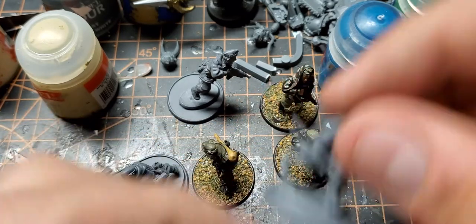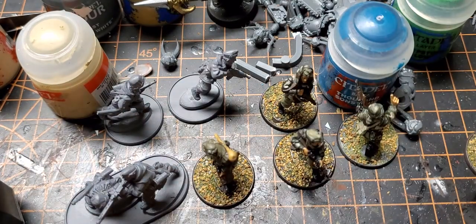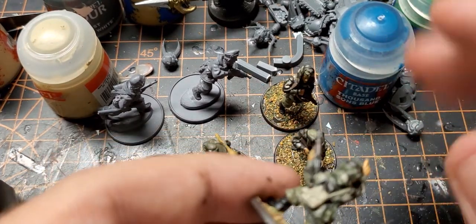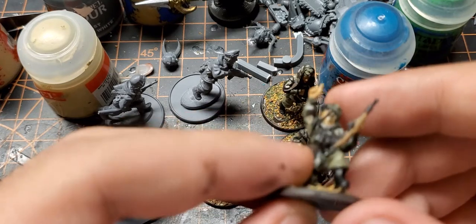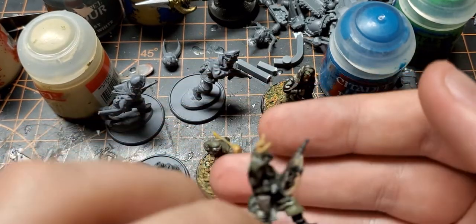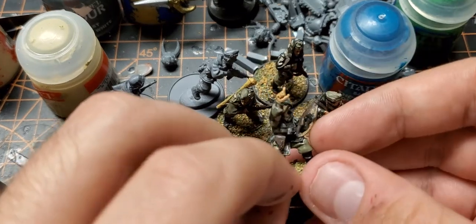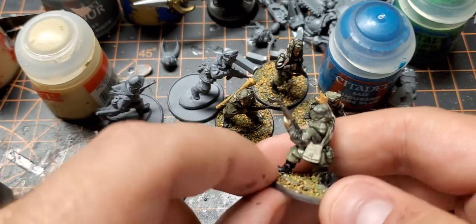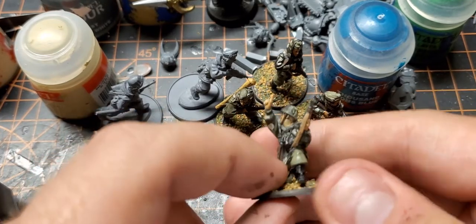There's a machine gunner and there's a good mix of guys with the smocks versus ones in the regular uniforms. I gave the already-done figures just some Nuln Oil to make the details pop out a little bit more. And then this is the NCO — he's got kind of a map case and a pistol.